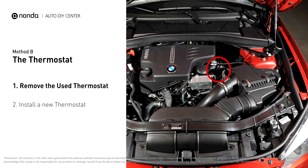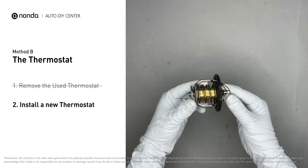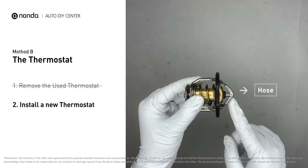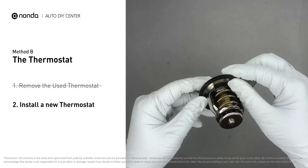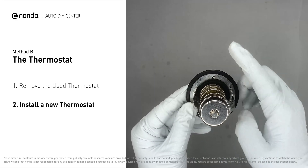In most cars, the thermostat is placed near the water pump on the cylinder head. First, carefully remove the thermostat from the engine. The engine has to be cooled before attempting the process, and then install a new thermostat. To install it correctly, you need to make sure the short end goes toward the hose, and the deep end goes towards the engine. When you install it back to the engine, make sure the jiggle valve is pointed straight up to the top of the engine, so the air can get through the system.